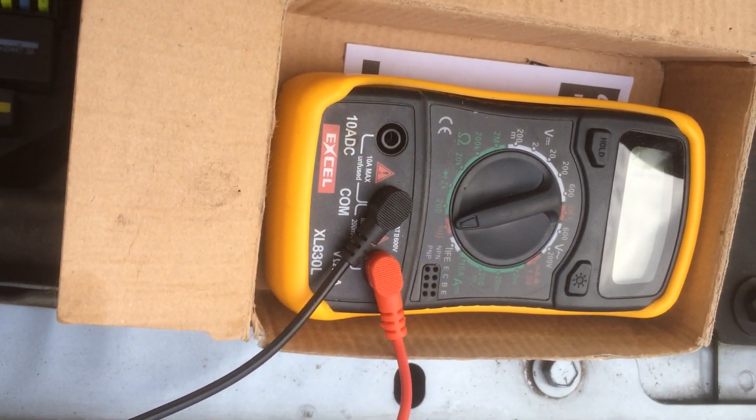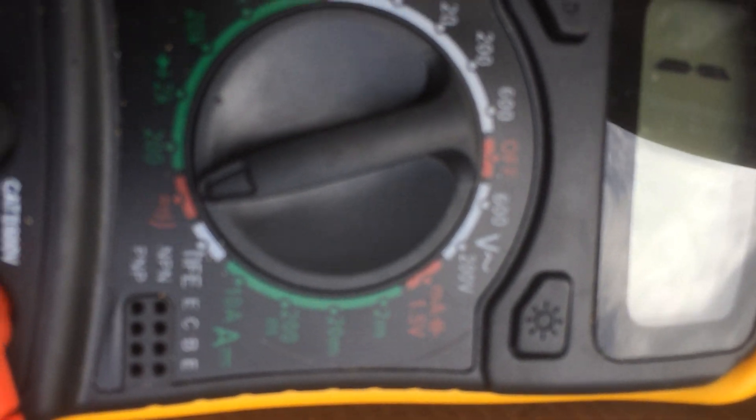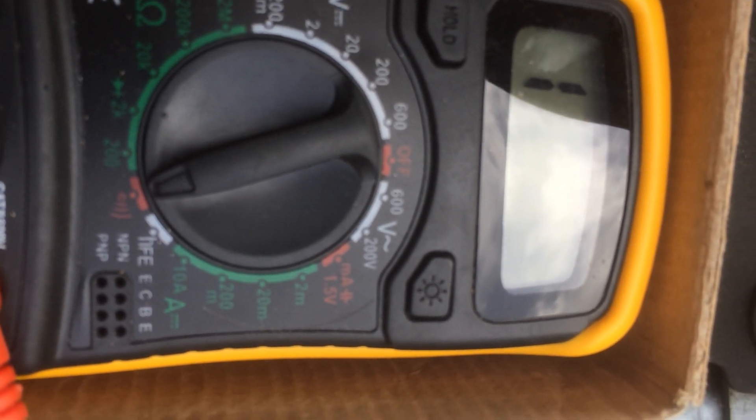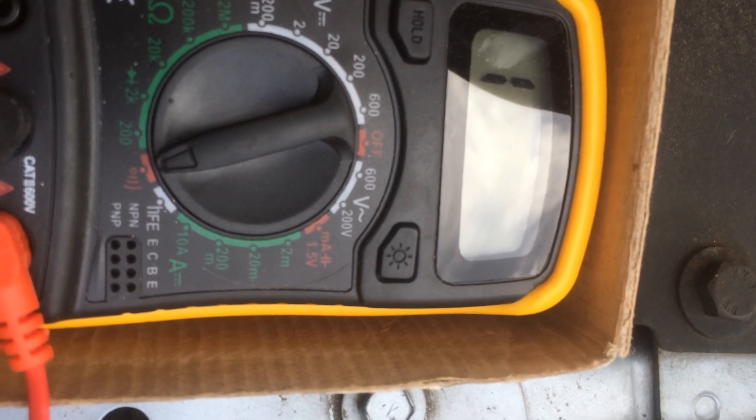I'm just going to show you how to test the fuses in place without taking them off. If you have a multimeter, set it to resistance in the ohms range and set it to the bleep. As you can see, it's pointing to the red bleep.